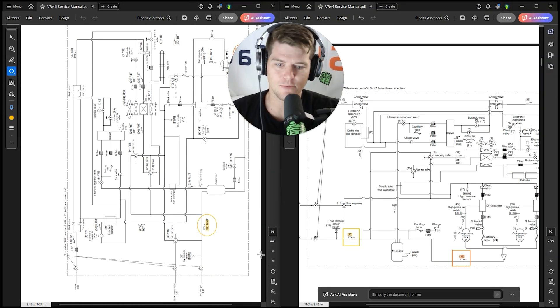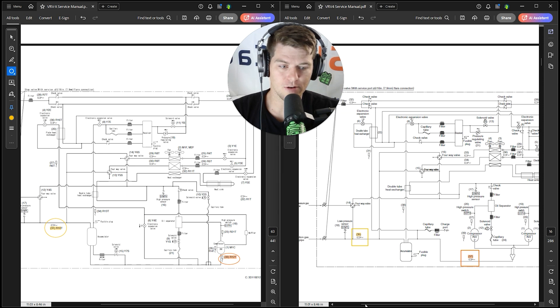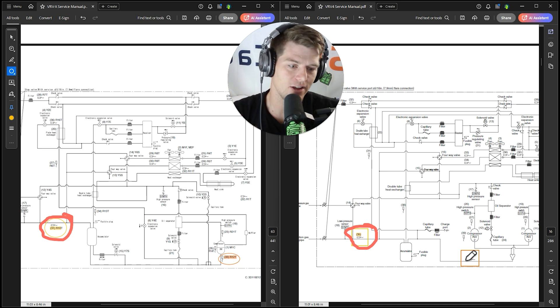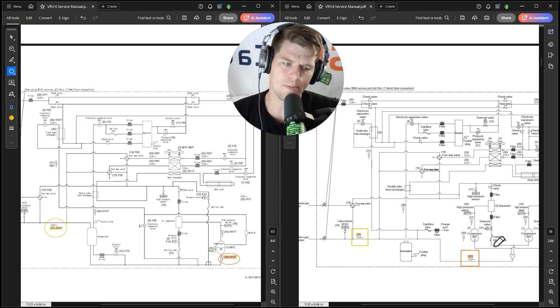Now we know the sensors have exactly the same names. Let's look at where these thermistors are actually located — I've given you circles and squares so you don't get confused. Suction thermistor R10T: on VRVX it's on the suction line coming back to the accumulator. VRV4 — same thing, suction line back to the accumulator. They're in the same place.